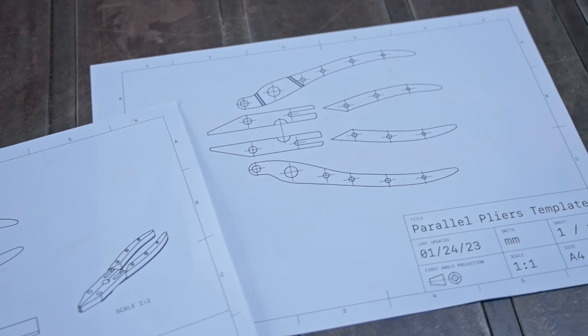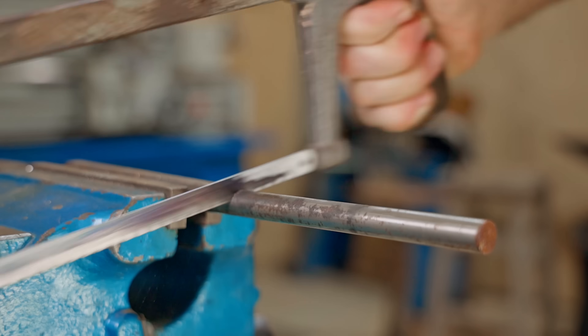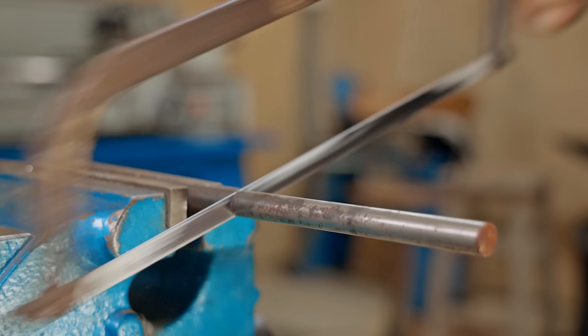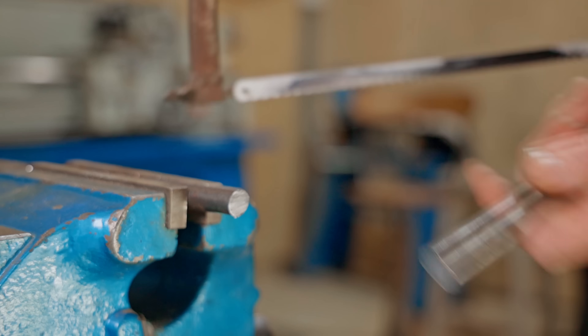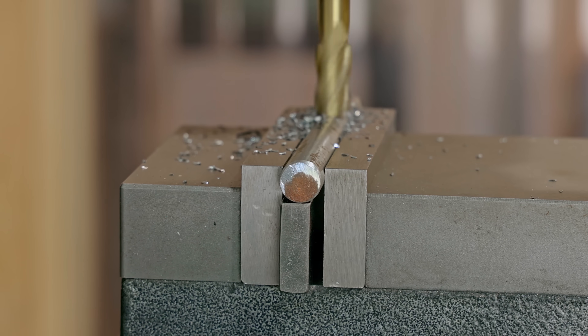I've worked out my design and got my dimensions, so I'll get straight into it and I'll start by working on the jaws. For those, I'll use this high carbon spring steel. I'll mill the bar down into a flat bar and I can just about get a piece out of it to the dimensions that I need.